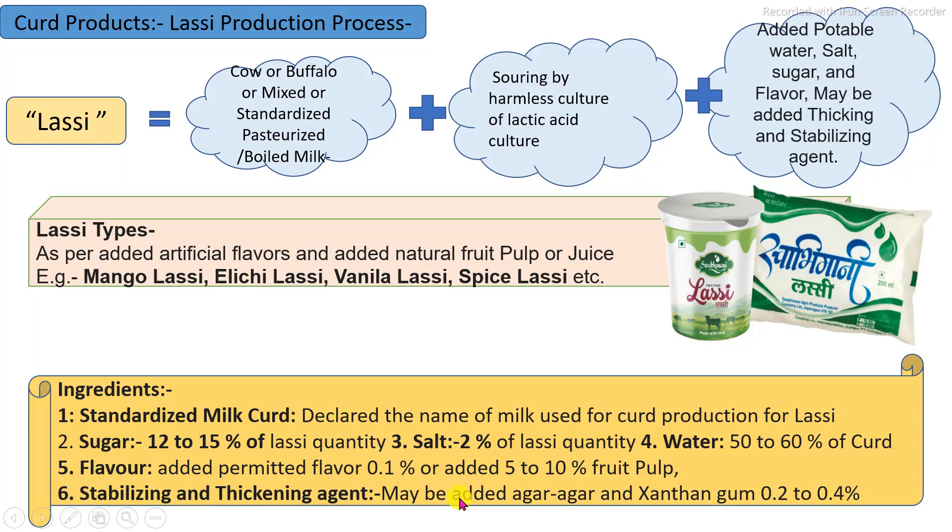As per specific regulations, these ingredients may be added within specific limits.